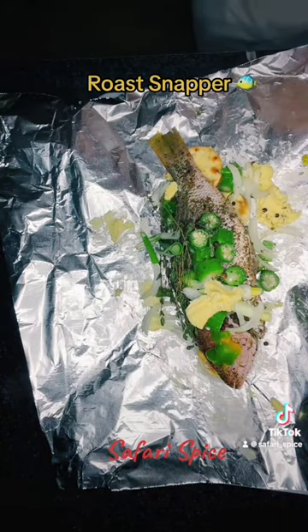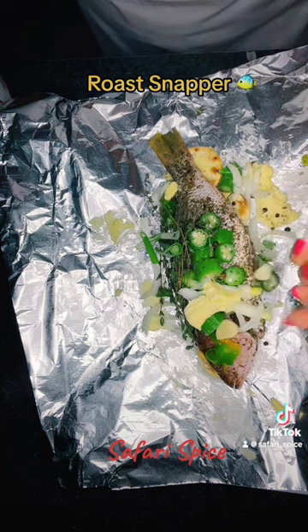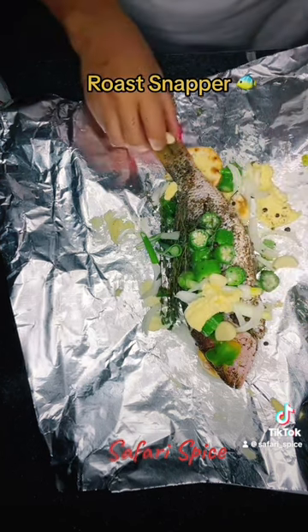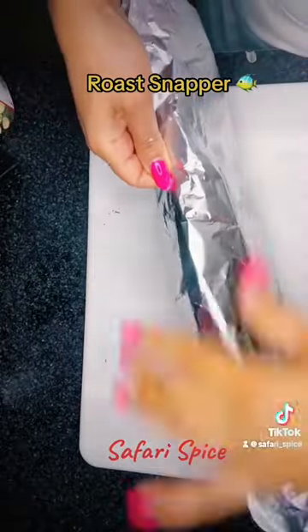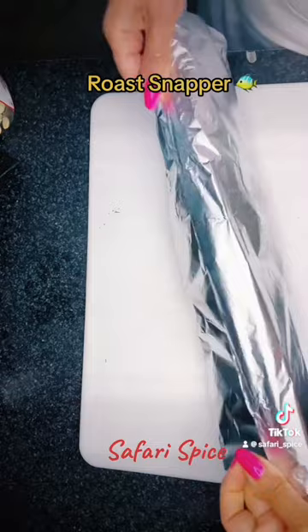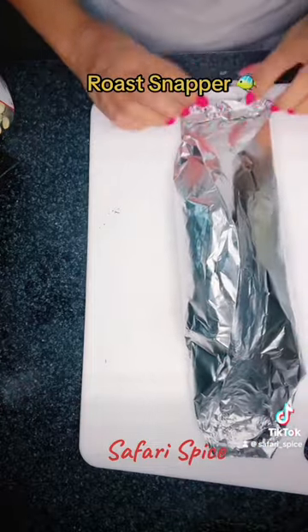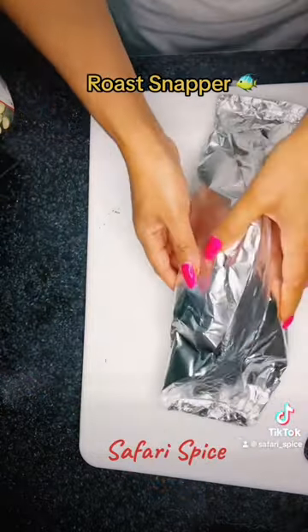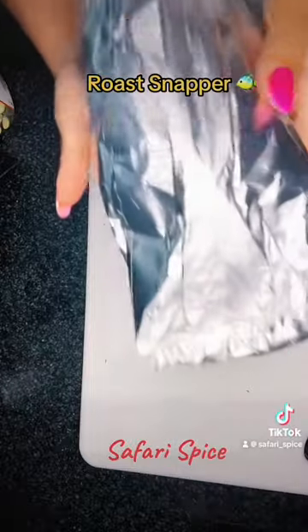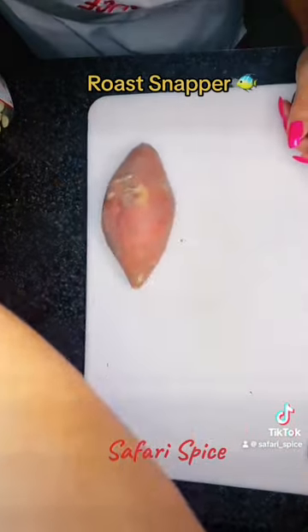Now we're just going to swaddle this fish like a baby — you know how you swaddle a baby when it comes home from the hospital and wrap it up nice. We're going to fold it once, then fold it twice; you want the butter and everything to steam. I put my oven on 325 and let it sit for about 30 to 40 minutes. Then I come in with some fish tea mixed with boiling water and add that to the fish so it does not dry.